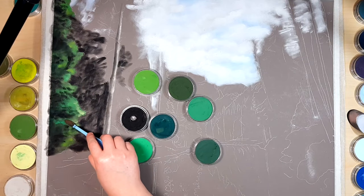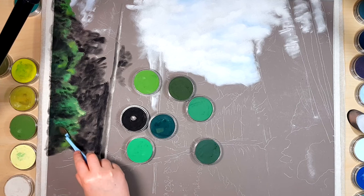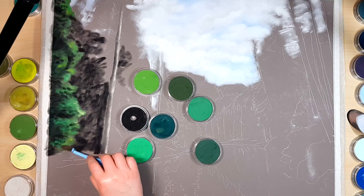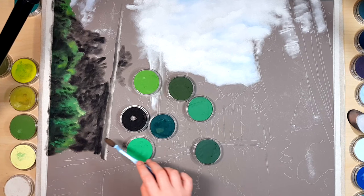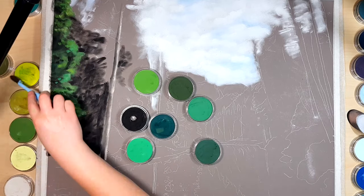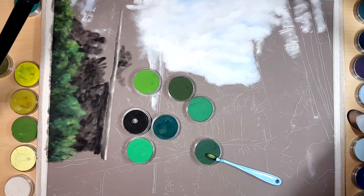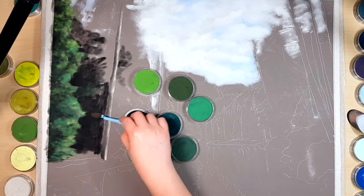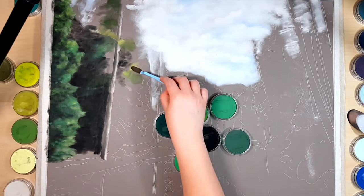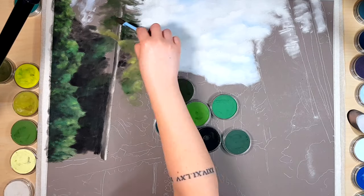Another way to mix colors is by picking up color from one pan and going straight into another pan, so you have two colors on top of each other on your tool, then applying it to your paper. It won't be completely mixed, but you can smooth it out with your tool. The downside to both these methods is that it may not be completely accurate since you aren't sure of the exact ratio until you put it on your paper.